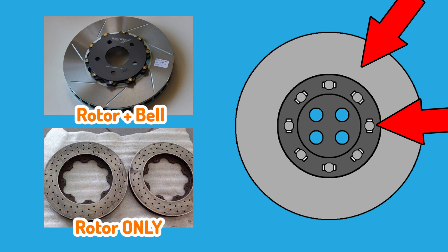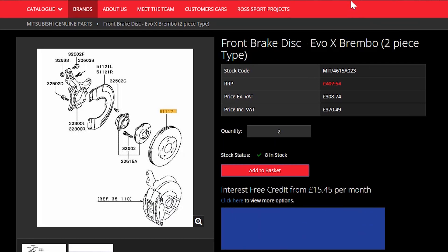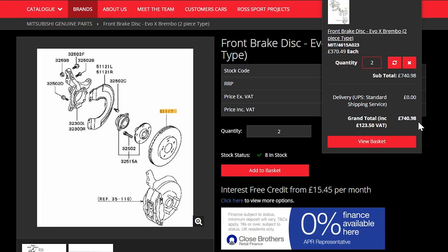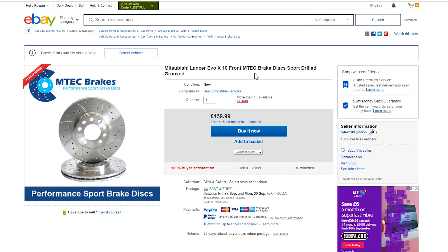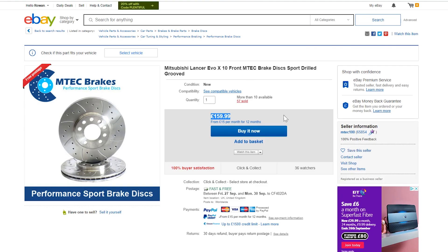So you might be thinking — why don't all cars have floating discs if they're so good? Well, there are pros and cons to both designs. The additional engineering and manufacturing costs drastically affect the price to the customer. For example, factory floating discs for my Evo X are around £380 each, whereas an aftermarket solid replacement designed for people who can't afford the floating ones is only £80 each — so that's a direct comparison of £380 versus £80, a massive saving.